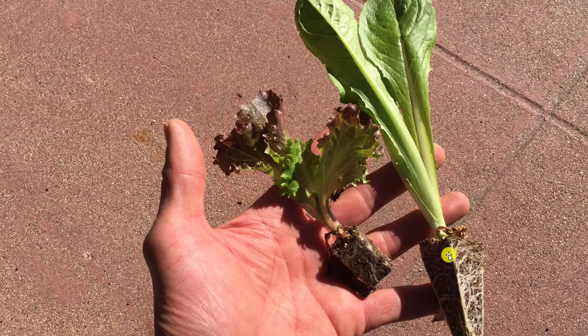When you take the lettuce transplants out of the transplant tray they're going to look like this. You need to remember to be careful with the transplants — these are their delicate little root systems. Handle them gently and they will be able to grow a lot better for us.